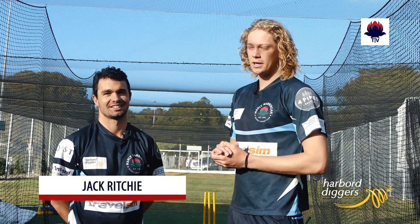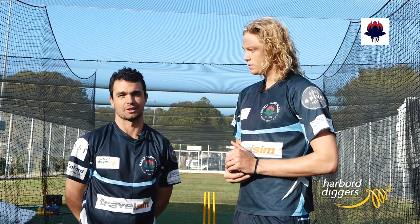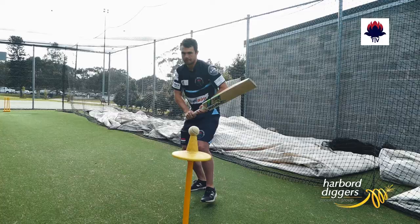Morning Mickey. We're going to go through the back foot shots today — the cut and the pull shot. We're going to be looking at the key teaching points as well as some drills that all the youngsters at home can use to work on their back foot shots.